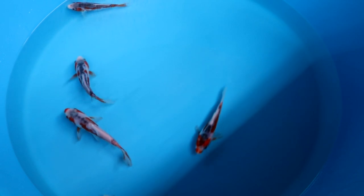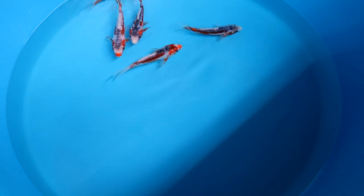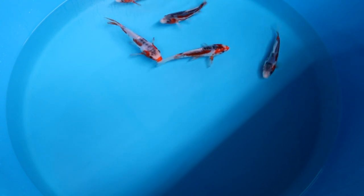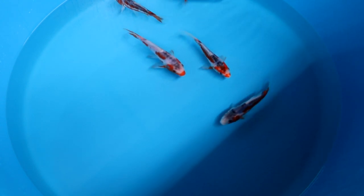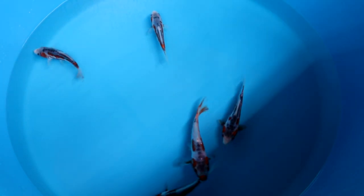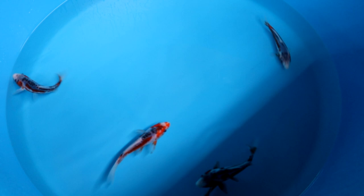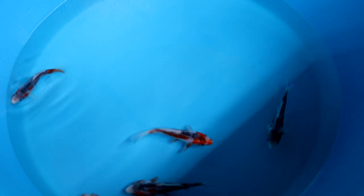On the Asagi that is different, because the Asagi is a scaled variety — it has normal scales. On the Asagi, all the scales on the back are dark, while on the Shushui it is only the small row visible in the middle of the back — the zipper. What you would like to have is that the dark scales on the back are nicely placed and symmetrical.